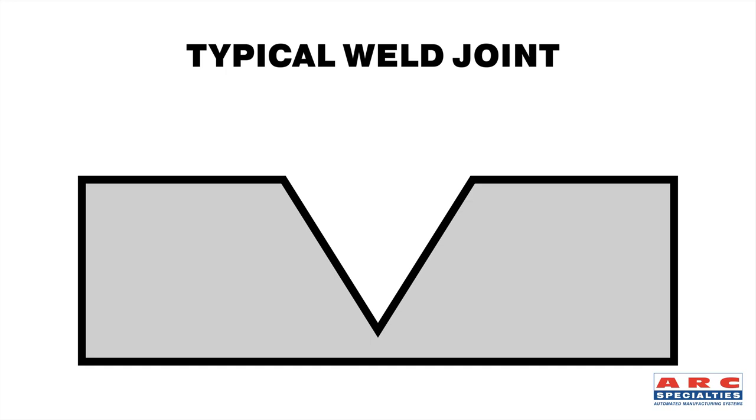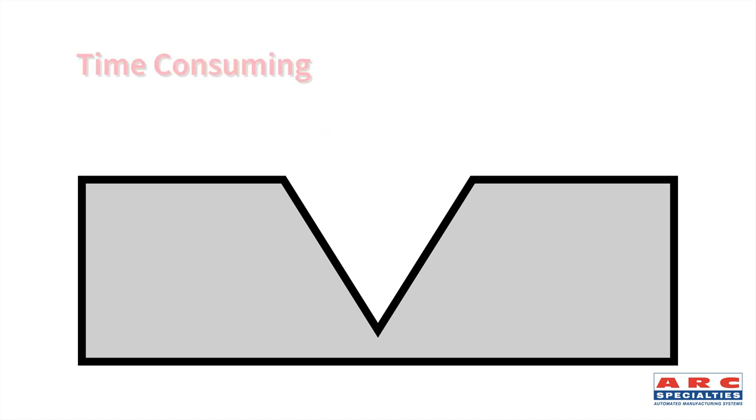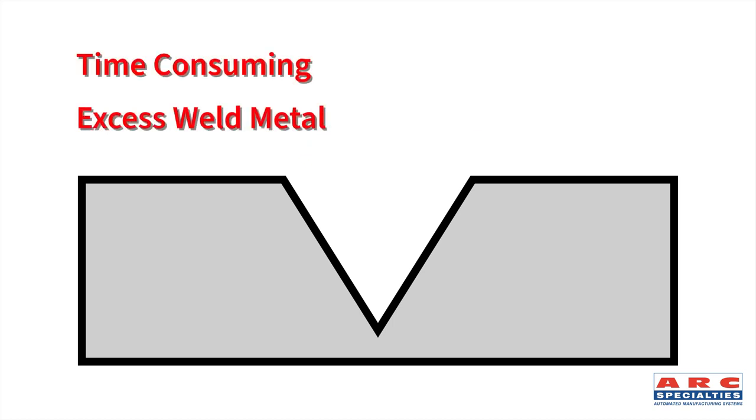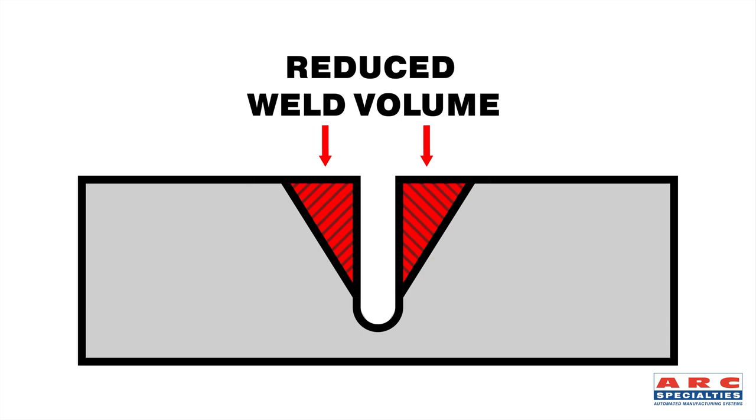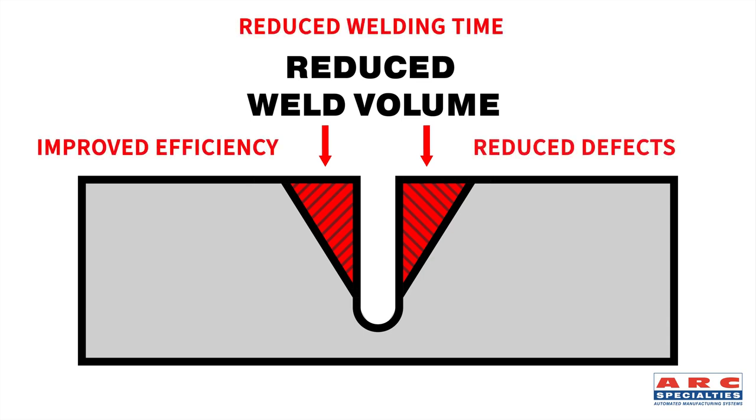Typical weld joints are 75 degree included angle. With a 75 degree included angle, you've got a huge weld volume. The problem with that is it takes time, it takes weld metal, it adds to your distortion, and most problematic of all is every inch of weld has potential for defects. So if we can reduce that weld volume, we can reduce your welding time, improve your efficiency, and reduce your defects.